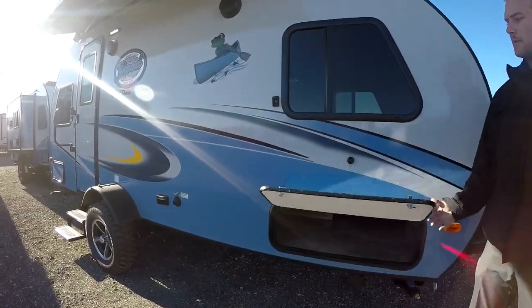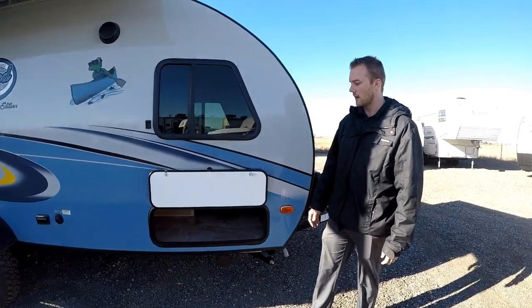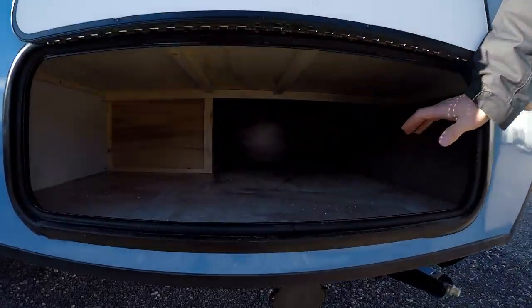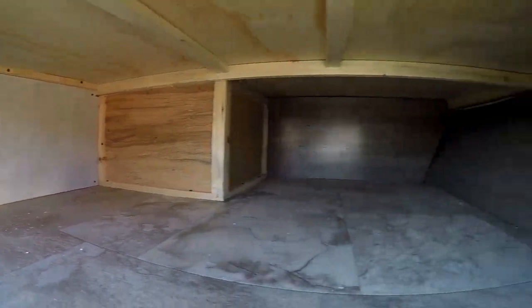Your outside storage compartments all have magnet latches, which is a really nice feature — it gets away from the plastic clips. You also get a nice front area underneath, which is below the queen bed. It's a large storage area, great for chairs, a barbecue, or any extra large items that you don't want inside your trailer.